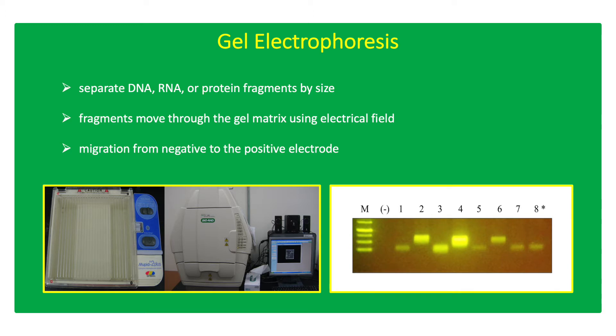Gel electrophoresis is a technique used to separate DNA, RNA, or protein fragments by size. Electrophoresis uses an electrical field to move the nucleic acid or protein fragments through the gel matrix.